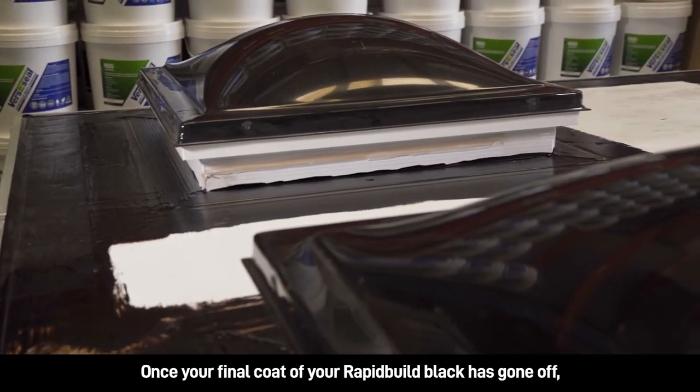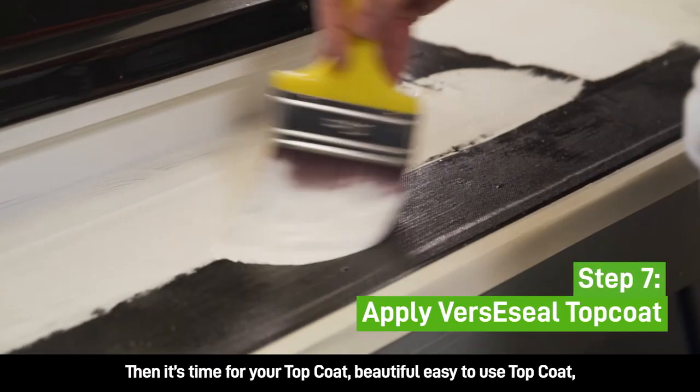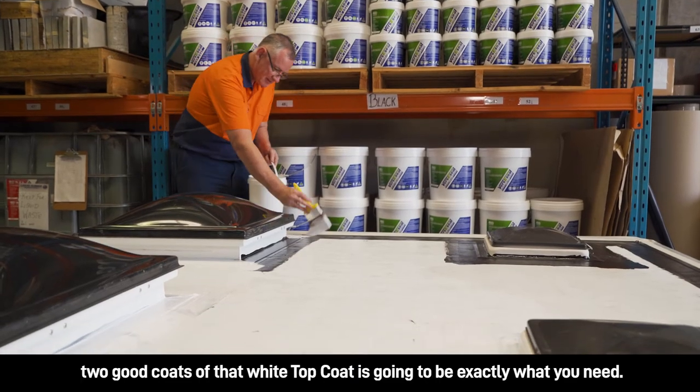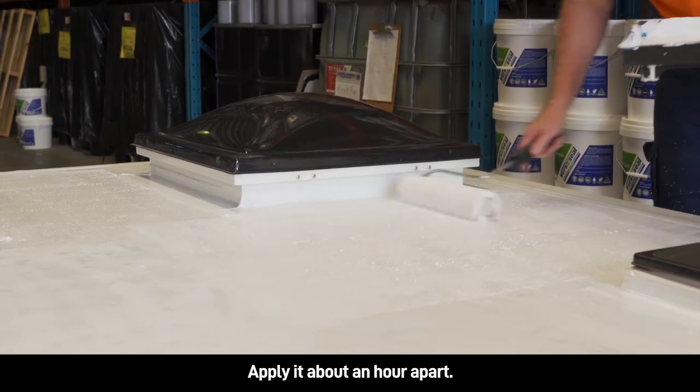Once your final coat of RapidBuild Black has gone off, then it's time for your top coat. Beautiful, easy to use top coat. Two good coats of that white top coat is going to be exactly what you need. Apply it about an hour apart.